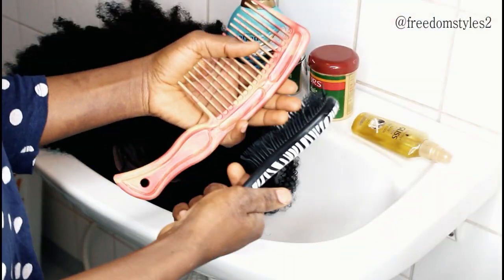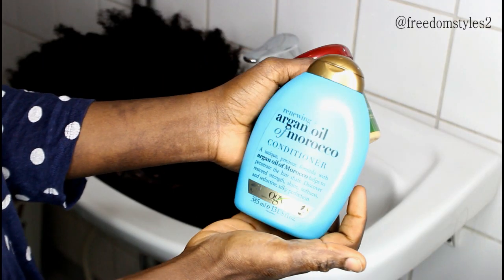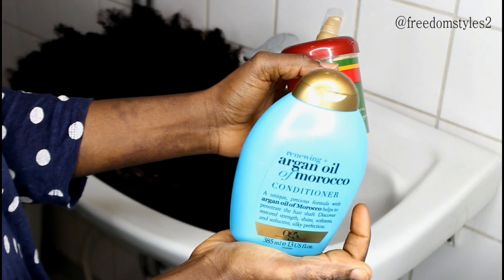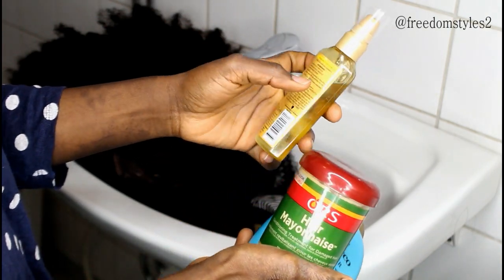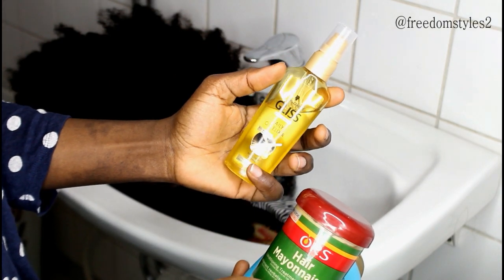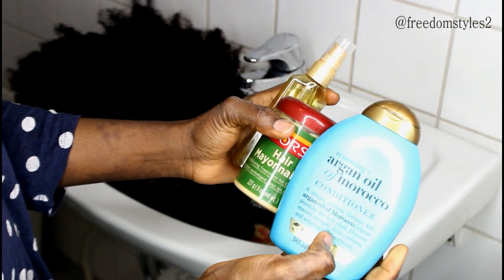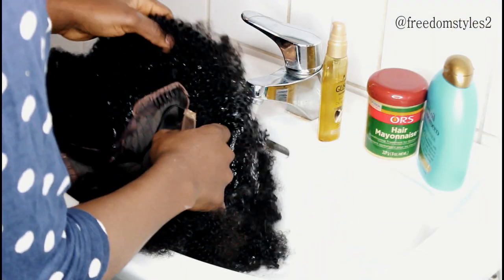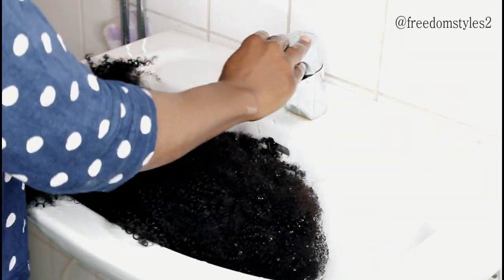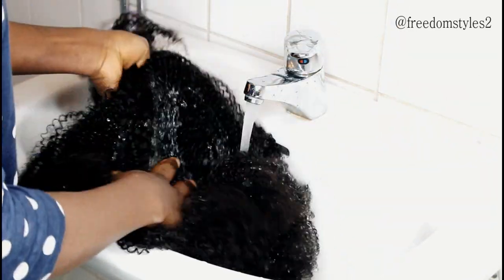I will be using a white tooth comb and a tango brush, and then the conditioner I will be using is called Argan Oil of Morocco and hair mayonnaise conditioner. I will also be using a little bit of Argan Oil glaze. I'll go ahead and co-wash the wig — the water I will be using is not too warm and not too hot.